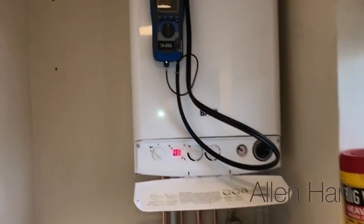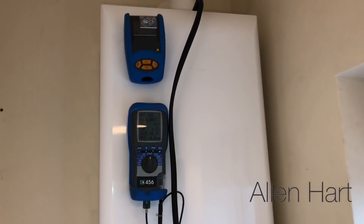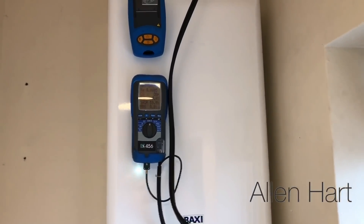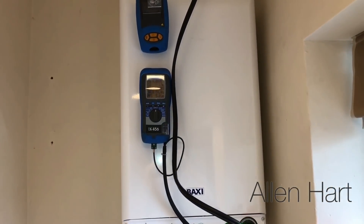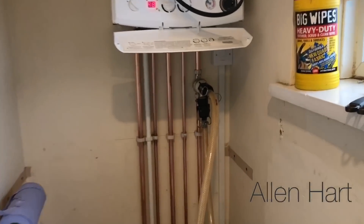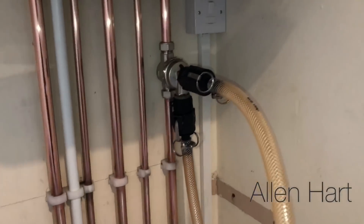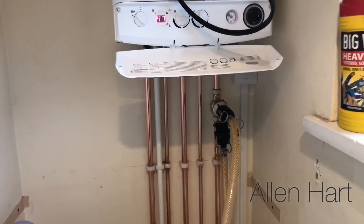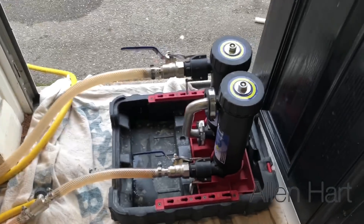We've got the flue liner up and running now, so we're just going to check the emissions. We've got a flue gas analyser here to check it's all working safely. We've also got a flushing adapter on there, so that's flushing the system around to cleanse it.